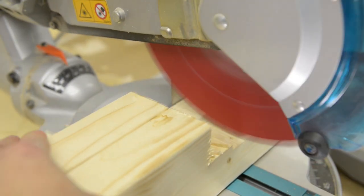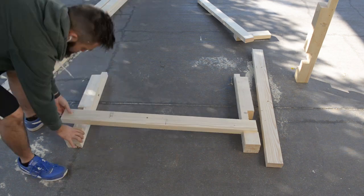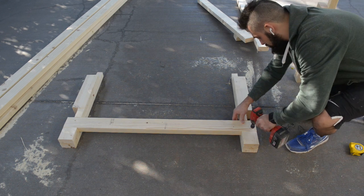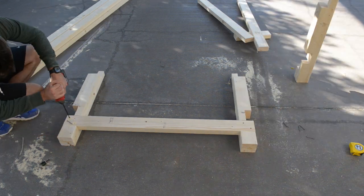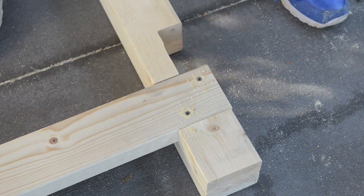One tip I can give is that when you finish each leg, set it out so you can visually see where all the rails are going to go. Once all the legs were cut out, I inserted my bottom rail, making sure everything fit. Once I was happy, I pre-drilled and countersunk with a decking bit, then I glued and screwed it in.